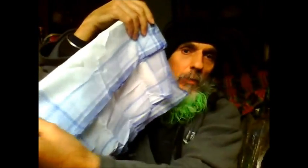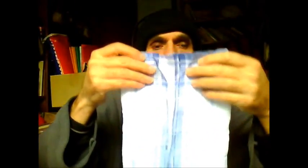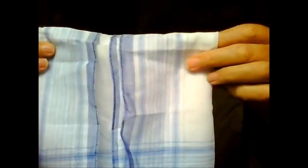We simply fold our material like this — fold one half over to the middle, then fold the other half over to the middle as well. You fold each side to the middle. Then once you've done that, you fold it again to the middle like this.